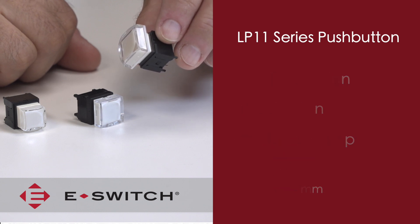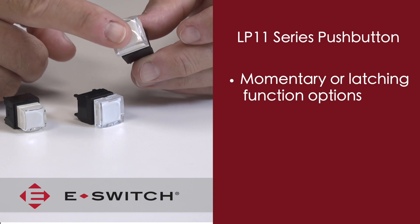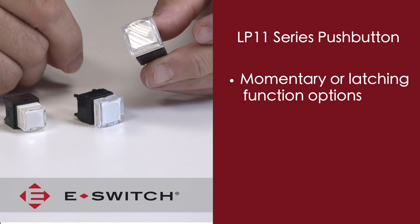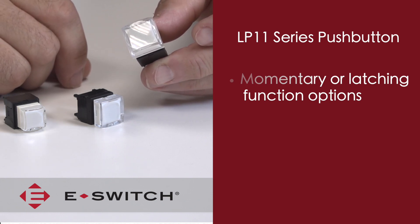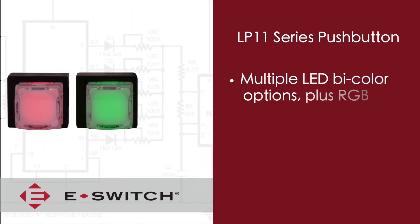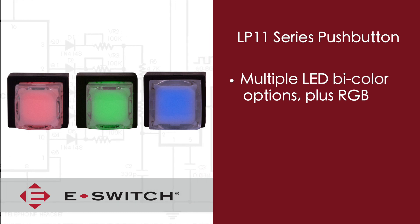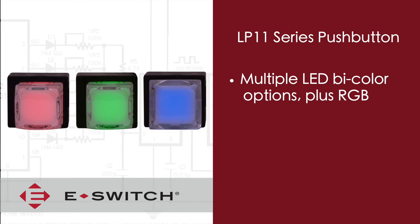This switch is available in either a momentary or latching function, and the momentary version is also available with or without a tactile feel when the switch is actuated. All switch versions are available in a multitude of bi-color LED options, and there is also an RGB LED option as well.